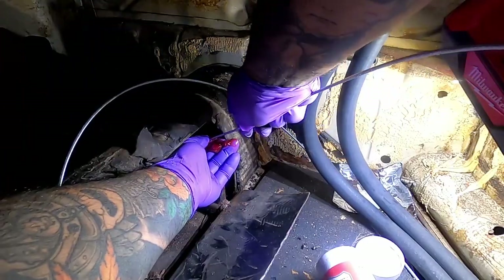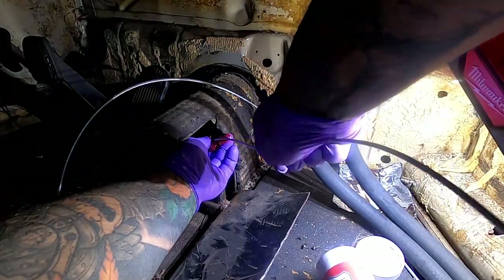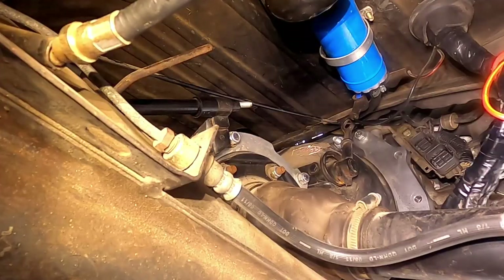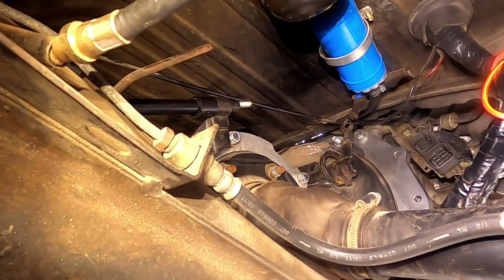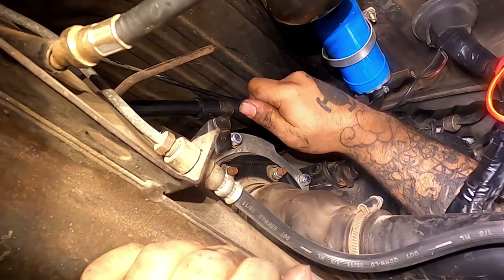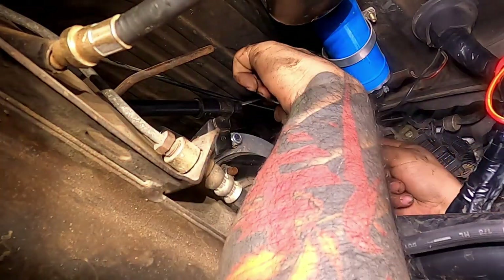I put grease on my hand so as I slide it through it should pick some up. Now we've got to hook it onto the clutch pedal. This clutch cable looks a bit longer than my old one already, so that's a good sign.